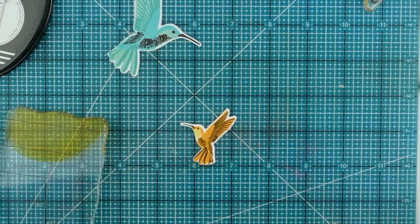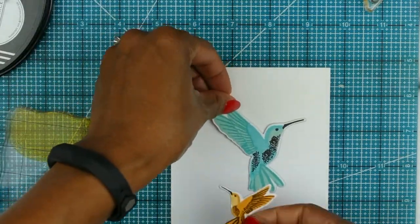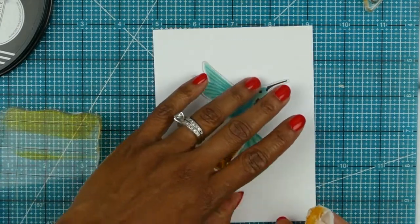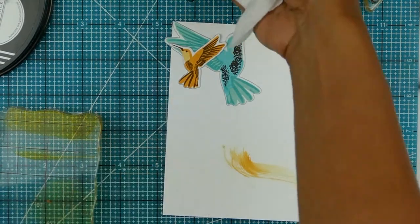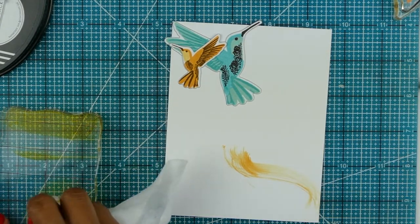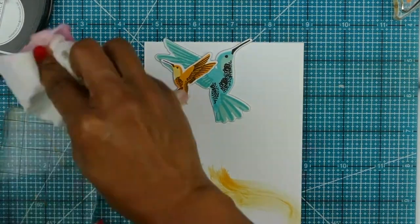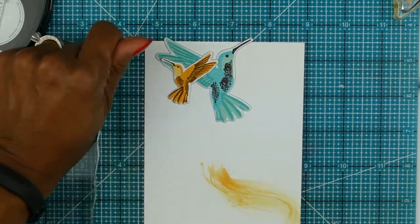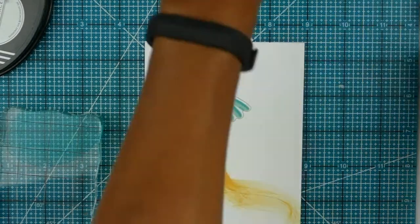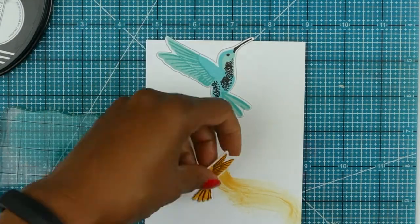Now I'm going to show you the baby wipe inking technique. I've inked some Summer Sunrise ink onto my acrylic block and positioned my birds on my paper so I can see where I want them. I have a baby wipe balled up in my hand — the baby wipe has to be wet. I want more of a wave look, so I'm moving it into a soft S-shape. You could also do a straight line, a circle, or a chevron.